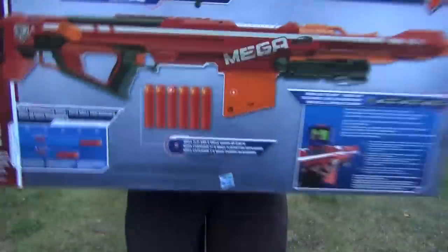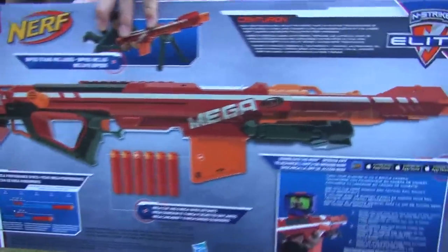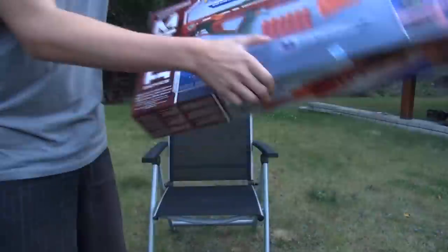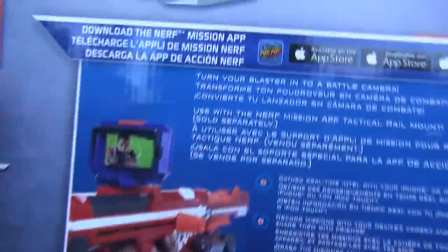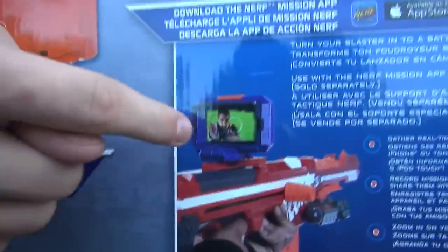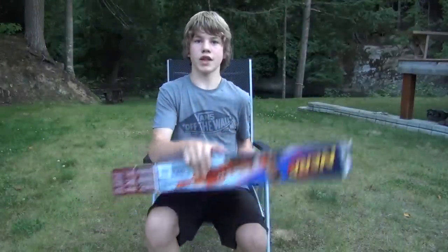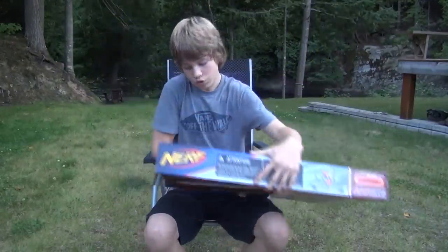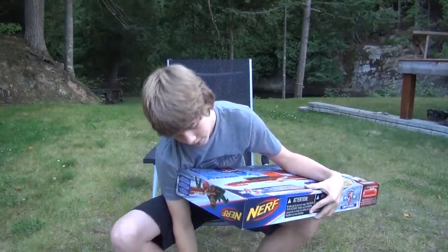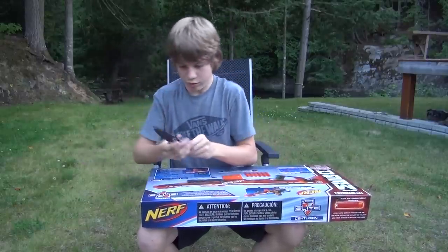If we take a look at the back, it's your standard stuff — Tactical Rail, Priming Bar, tells you what you get. The only thing that really interests me on the box is over here it talks about downloading the Nerf Mission app. And of course, you can buy that mission kit that basically just straps to your Tactical Rail. You put in your iDevice and you can record or do whatever you want with Nerf Force. So that's all very cool, but of course what we want to see is the gun, so let's go ahead and open this bad boy up.